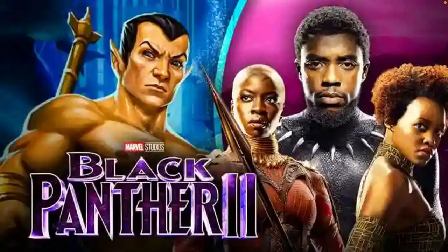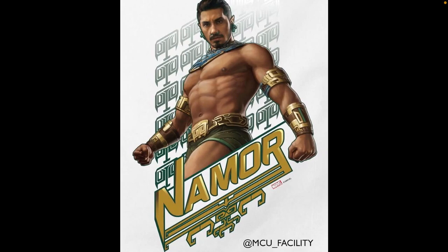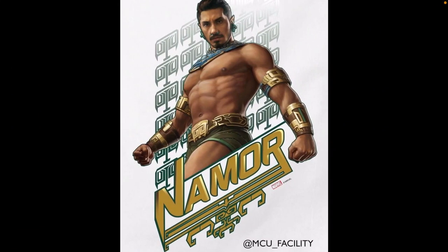This is the promo art that is sent out to toy companies and stuff to make merchandise for this film, and now this gives us our first official look at him as Namor in the MCU. This is actually an HD version of a leaked fuzzy version we saw like a month or two ago, so this is a great look at Namor and he honestly looks so awesome.